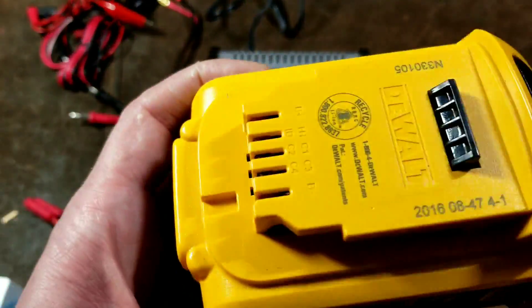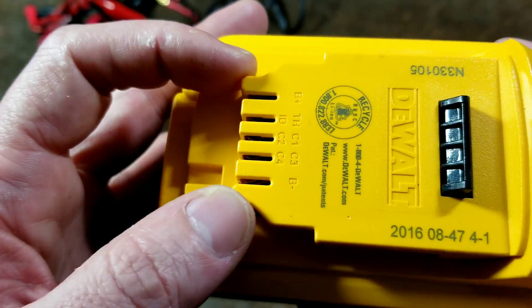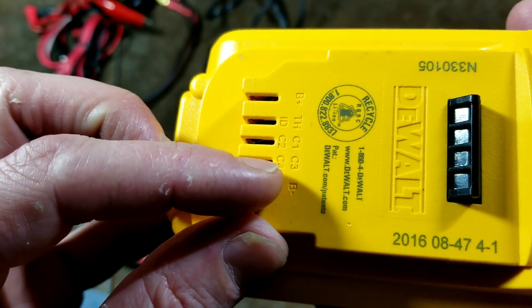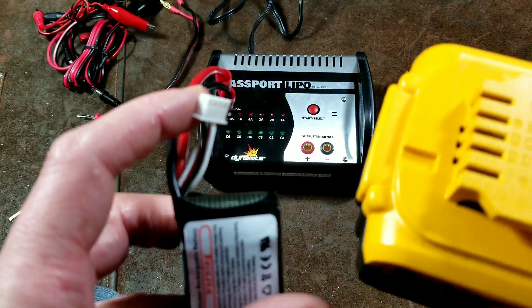This is the same thing used in power tools. These power tool batteries — their 20-volt max or 18-volt output — have all these connections: C1, C2, C3, C4. Those are the same thing as these little balance wires.